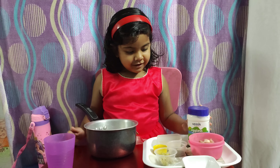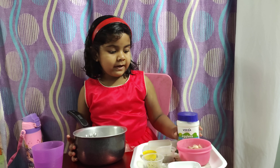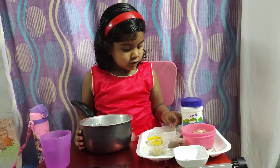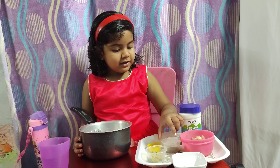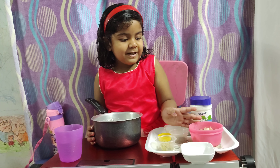Hi friends, today I am going to make yummy yummy chicken spread. For this we will need mayonnaise, sugar, ghee, ginger garlic paste, pepper powder, and some yummy yummy chicken.